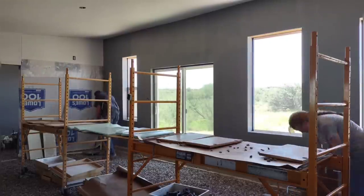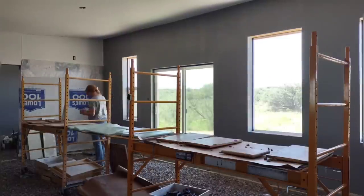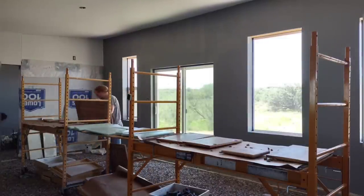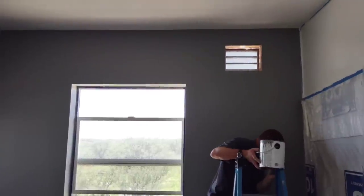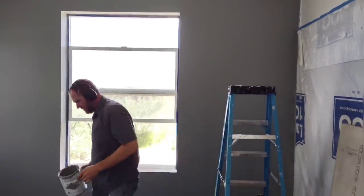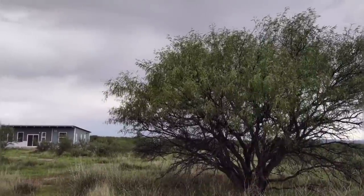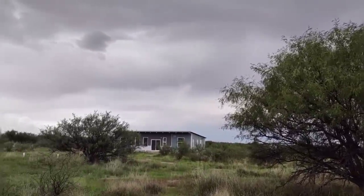There will still be a little cabinetry left — April is starting to bring in the doors for the bathroom cabinets, which are going to be a different color, so she'll be painting those in the future. But all of the walls and ceilings are done. In our next episode we'll be installing the cabinet doors, working on a really cool accent wall we alluded to way back when, and uncovering the poured concrete walls — so stay tuned.